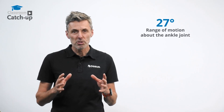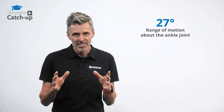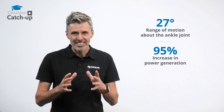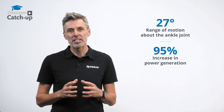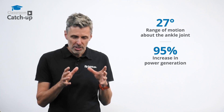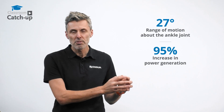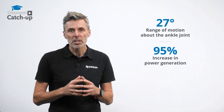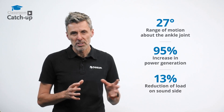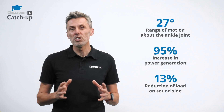Studies have shown that the ProFlex Pivot has up to 27 degrees of range of motion about the ankle joint. In addition to this huge range of motion, we also see levels of 95% increase in power generation about the ankle compared to standard energy storing feet. By carefully managing the stance phase behavior of the prosthetic side, we can also influence the loading response of the sound side — the same studies suggest up to a 13% reduction of impact force on the sound side, which is very important for users in certain health categories.